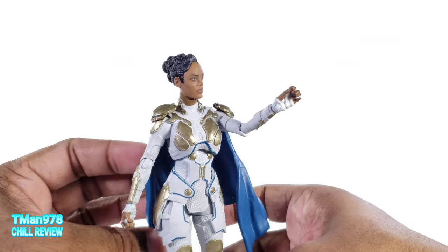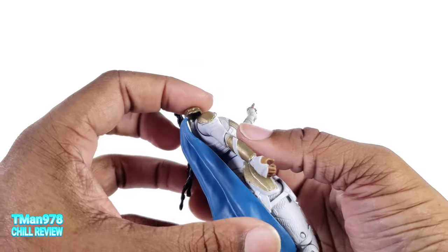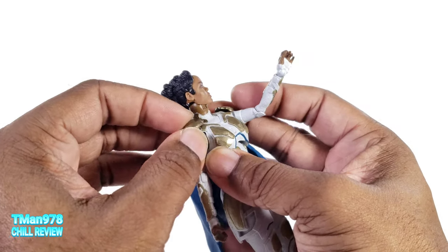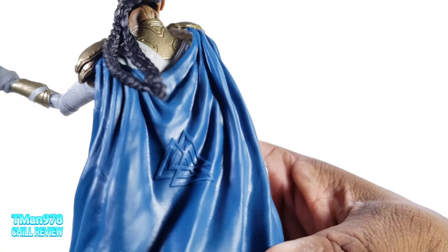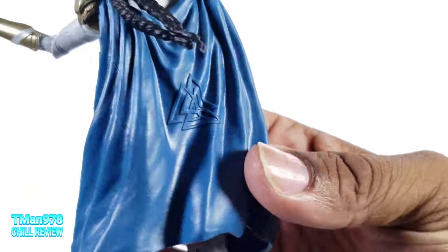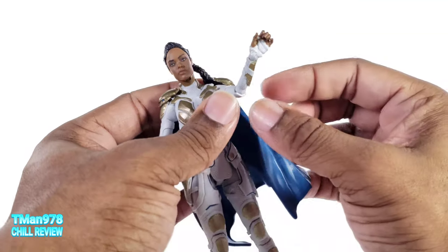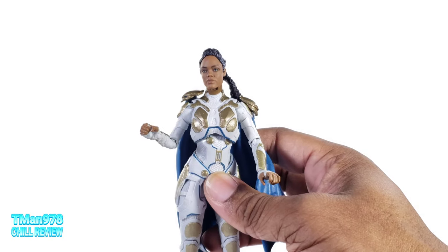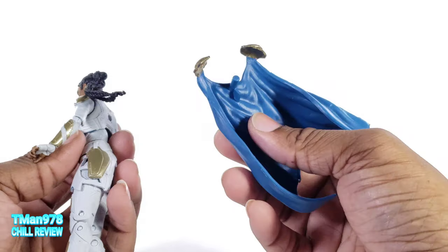She also has this cape that I probably need to heat up, bend, and then chill. Here's what it's looking like right here — you got that detail right there. It swoops around like it's blowing in the wind, so she can do her little walk on the bridge that she did in Thor Ragnarok. It pegs into the back.